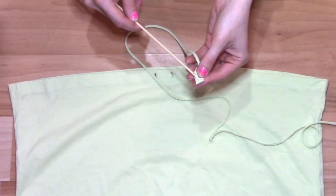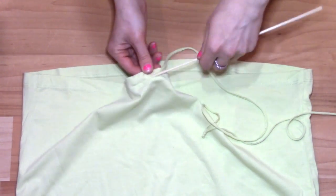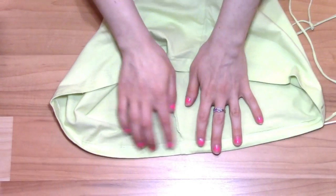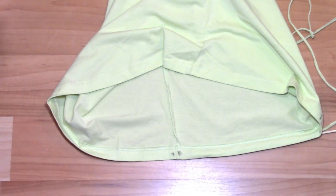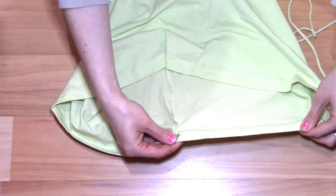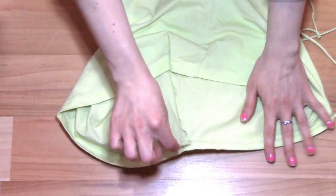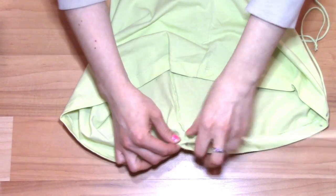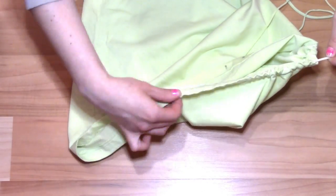Wrap one end of your drawstring around the skewer and use it to thread the drawstring through the hemline. When you get to the seam, cut a small hole on either side of it, but this time on the inside of the skirt. Pull your drawstring out one hole and back in through the other. Continue this process all the way around to the front.